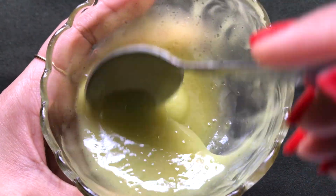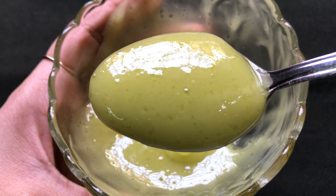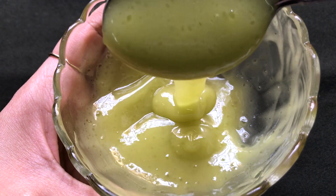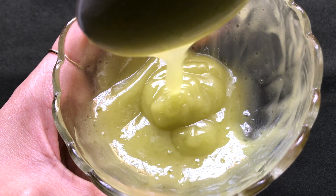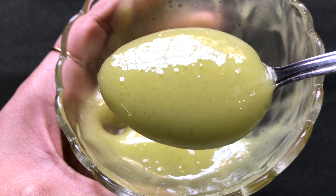Once all the ingredients are nicely mixed, your homemade green tea cream is ready and it will look like this. The consistency of this cream should be medium — neither too runny nor too thick. It should be smooth, lump-free, and creamy and fluffy, just like I'm showing you in the video.